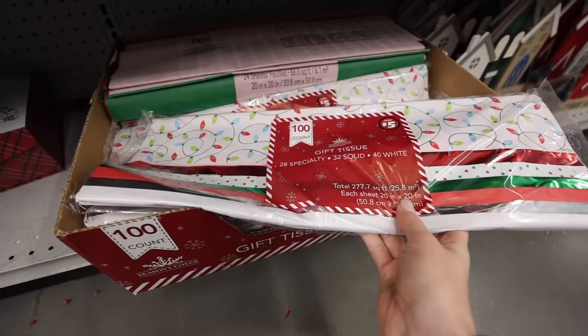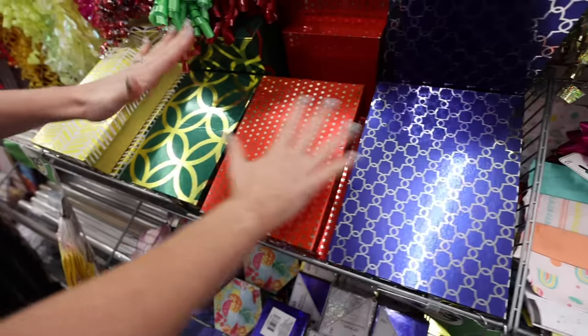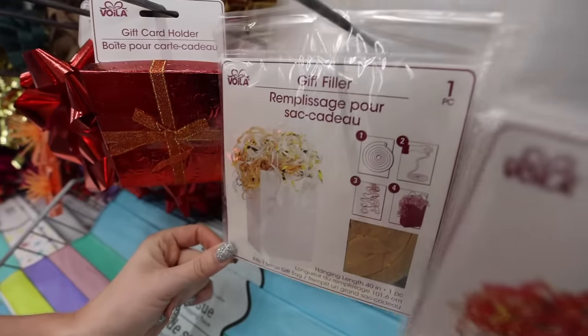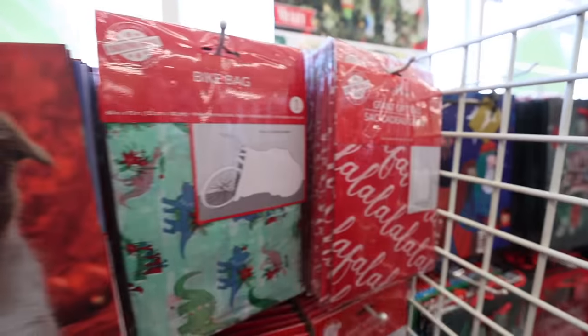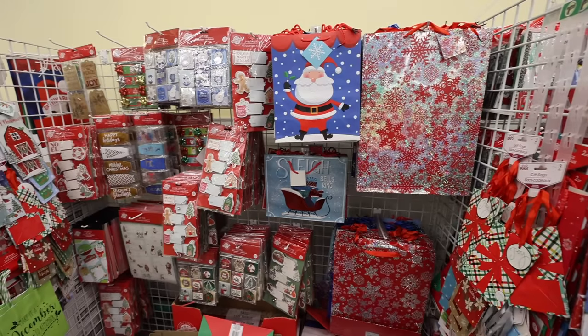Tissue paper is a better deal than Walmart. The Dollar Tree gift boxes are incredible — they have some brand new styles this year, really inexpensive bows, and they even have items to fill up your bag. You've got to get down low and check this out. They have these giant gift bags as well. These are like satchels, perfect for kids' outdoor equipment and about the size of a leaf bag. Dollar Tree oversized bags are a great deal.